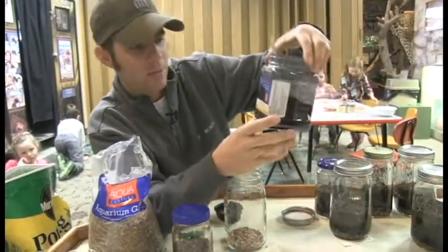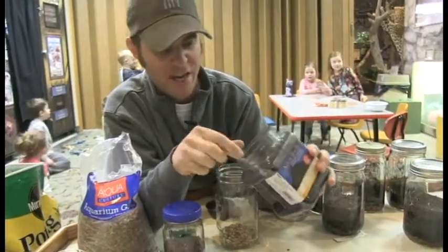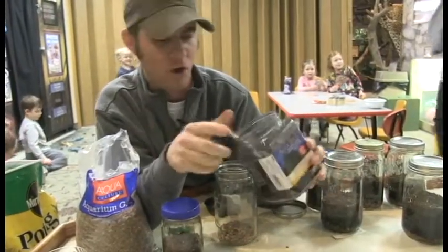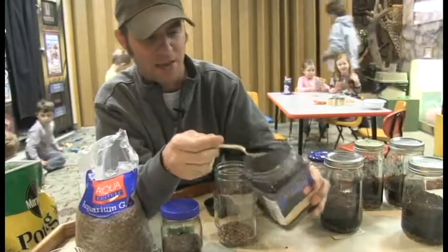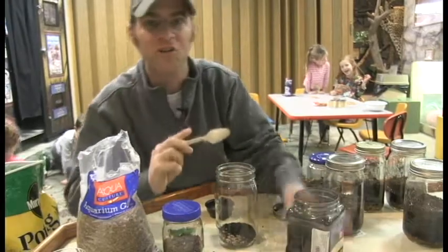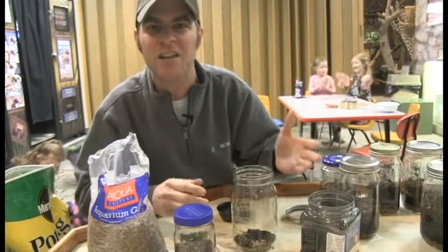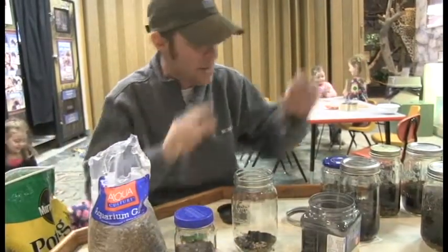At the same aquarium store, ask mom and dad to buy some charcoal. This is really cool stuff — it's really black, it's really dirty, and it gets on your hands and makes you all black. Put a layer of charcoal in there as well. Basically what this charcoal does is it cleans the water — how awesome is that! It's kind of like a little wetland; it helps filter the water through.